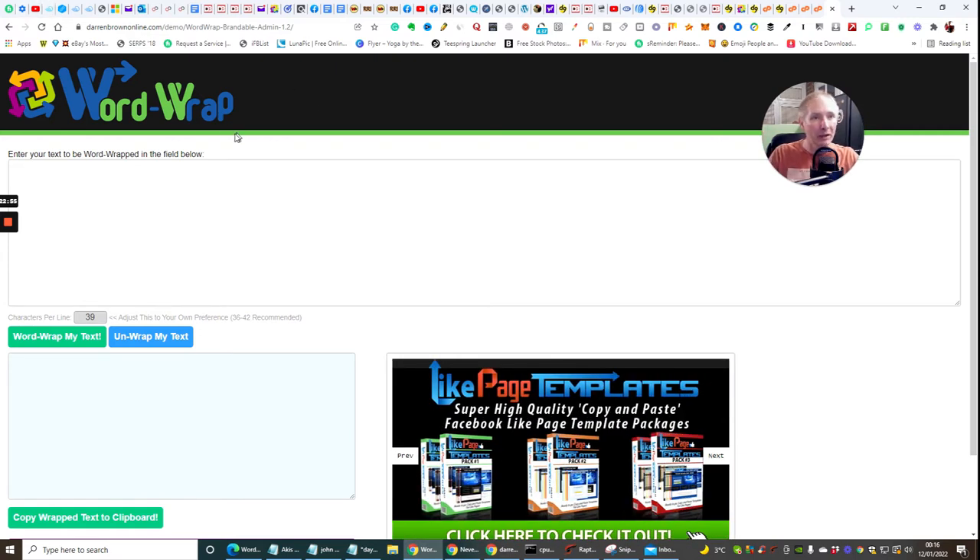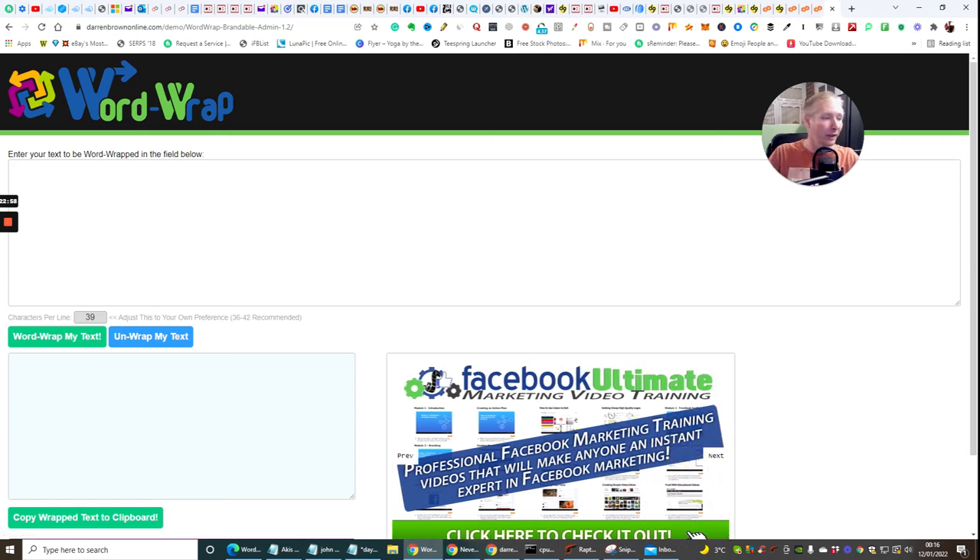The URL structure is: your WordPress site URL - so darrenbrownonline.com - then forward slash, then the folder name where it says 'demo', then forward slash into the Word Wrap brandable admin directory. That's my demo wrap. So if I copy this and paste it into a browser, there you go - darrenbrownonline demo wordwrap brandable admin 1.2. This is my brandable account working and live.